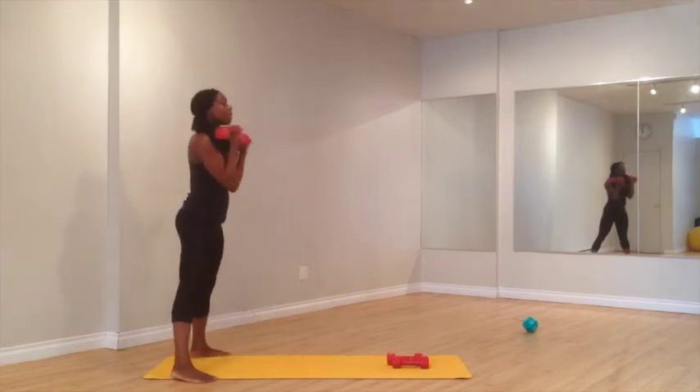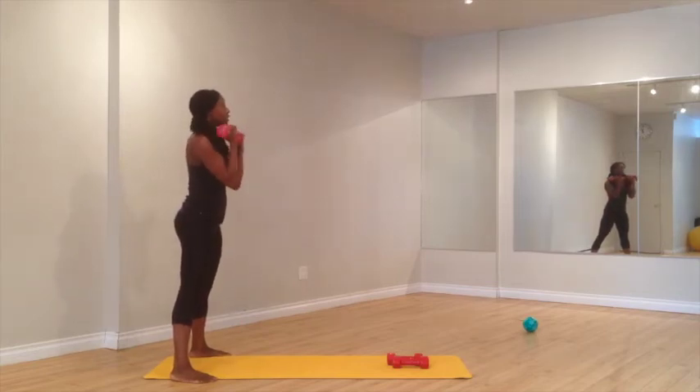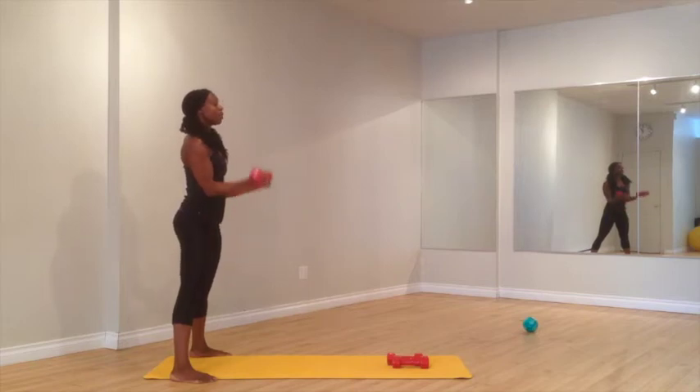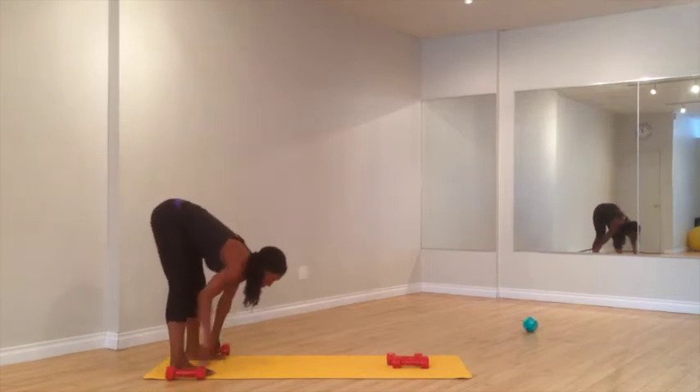Bicep curls. You want to make sure that the elbows are in front of the rib cage. Squeeze the bicep without rocking through the body. Shoulders slide down your back every time you bring the dumbbell up. Scooping and forward, come all the way out.